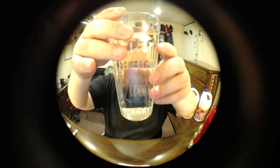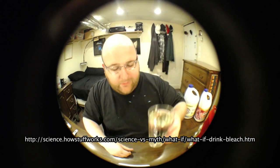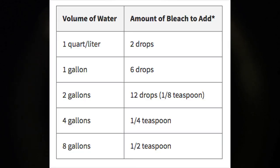My research is from an EPA website and howstuffworks.com. Apparently, you can actually use bleach to clean water. On the EPA website they say for every gallon of water, use six drops of Clorox bleach. So here we go — that's bleach, this is water.